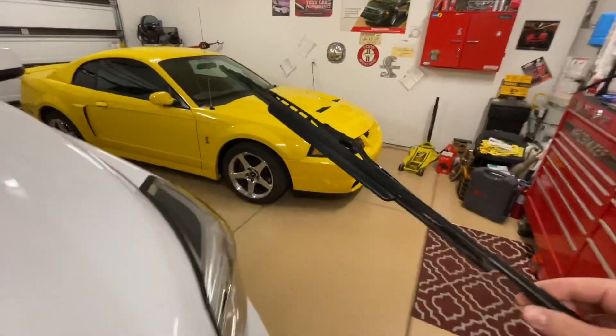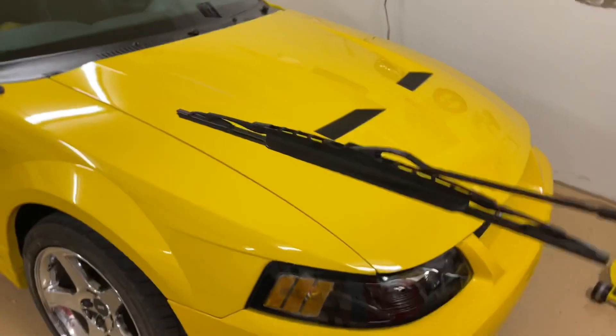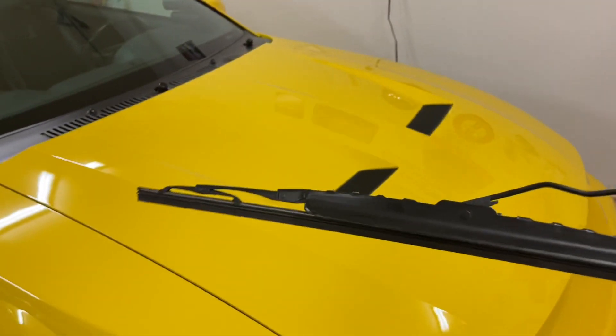The wiper arm is even different, and I'll show you that too. Just by part number it looks identical, but as you can see here, there's an airfoil on here.